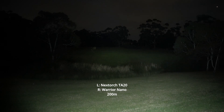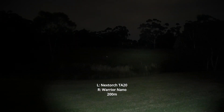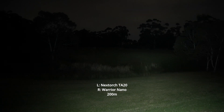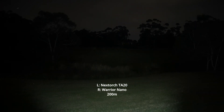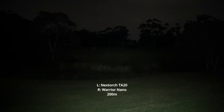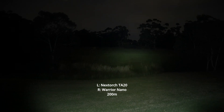It's really hard to say exactly which one I prefer. It just depends on whether you want that extra throw — the TA-20 definitely throws noticeably further. But the TA-20 is probably the more balanced beam; you can see more into your peripherals and it distributes light more evenly, still with a very large hotspot. I'd say the Warrior Nano is more short to medium range, whereas the TA-20 handles the mid-range mark very comfortably.